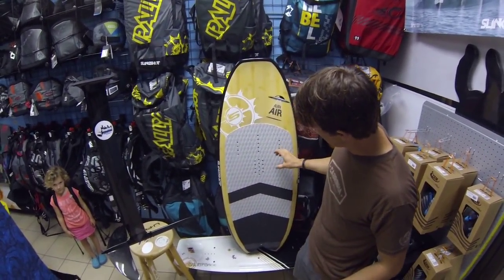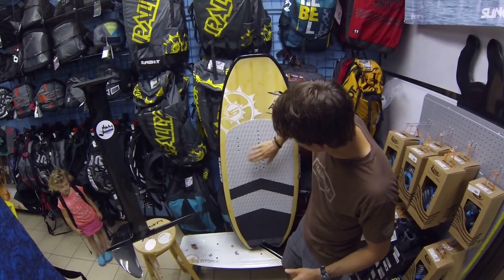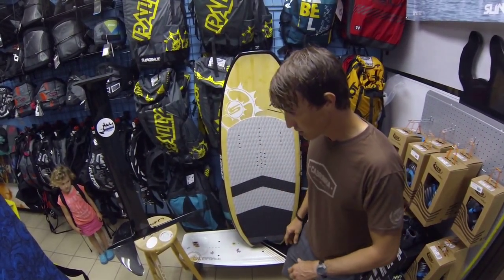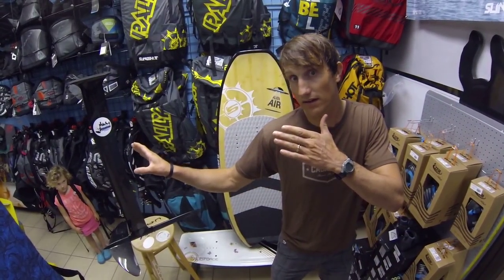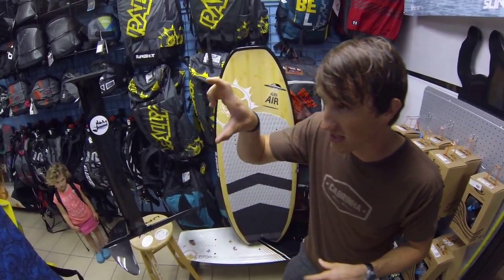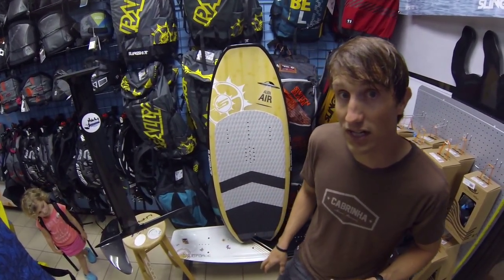The strap design is set up for jibe pads in the front, pad or strap here, strap here, one strap in the back. So when you're switching your feet, it makes it easy to drive upwind either way. You don't have just a symmetrical pad in the middle — you have two, so your foot's actually angled the direction you want to go.